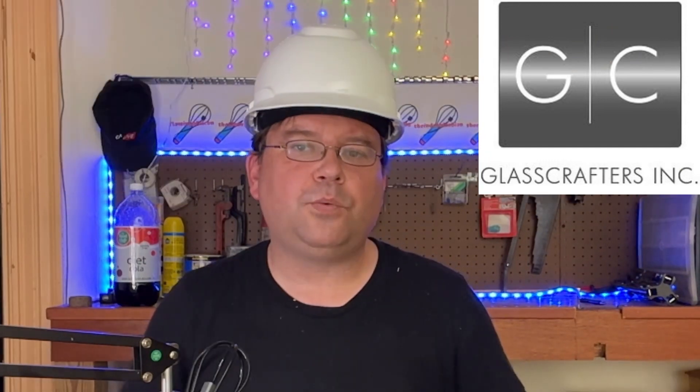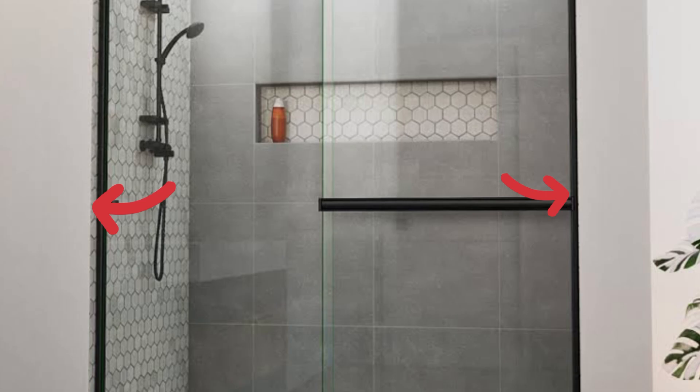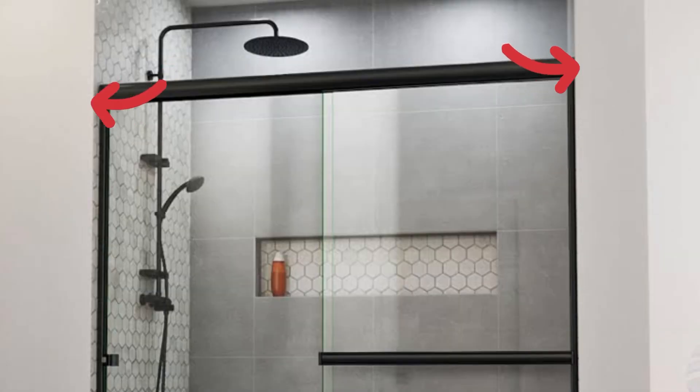The fourth measurement is for custom shower doors — the kind you get from Contractors Wardrobe, Arizona Shower Door, or Glass Crafters. To get a precise measurement on a sliding door, take a detailed measurement of the width at the bottom, the middle, and the top, and use the smallest measurement to ensure a good fit. It is absolutely vital that you wait until the tile is done, because an educated guess on how thick the tile and mortar will be isn't enough — you might get lucky, or you might not.